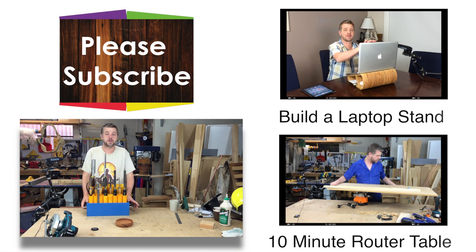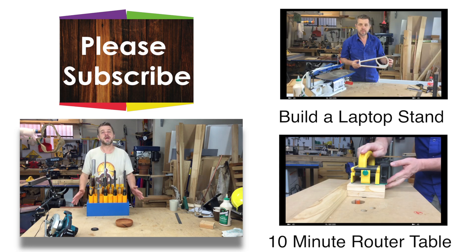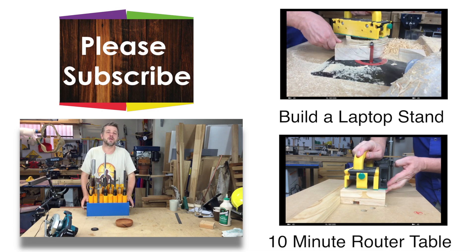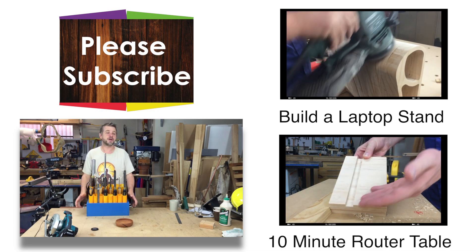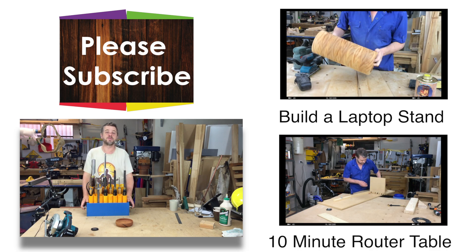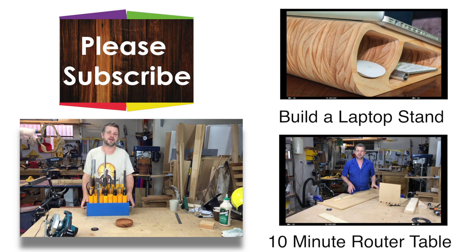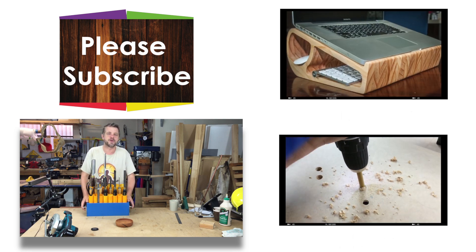I hope you enjoyed this quick and easy little project that you can smash out in an afternoon, no problems at all. Click here for some more project videos — I hope you enjoy those as well. Please subscribe to our channel, we'd love to have you on board. Thank you to everyone for helping us reach our 10,000 subscriber mark — actually we're at 11,000 today, growing very quickly, which is great. I really do appreciate your support and it encourages me to get out there and make more things for you. Thanks guys.